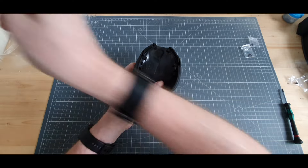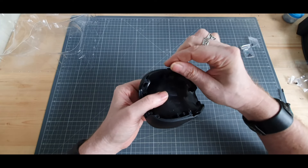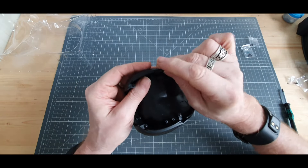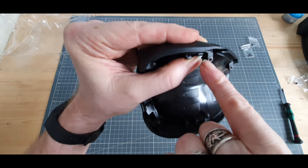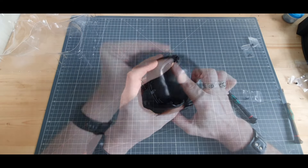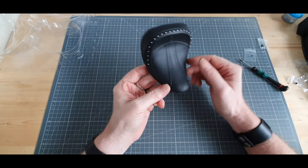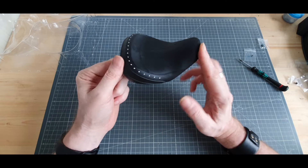On va venir positionner la pièce D juste ici, comme ceci. Le petit décrochement qu'il y a sur la pièce D va vers l'intérieur. On vient juste la poser comme ceci. Ici et ici on les fixe avec des vis AP — voici qui est fait. Étape 6 : on vient faire pareil de l'autre côté. Voici qui est fait, ce qui conclut le numéro 99 avec une très belle selle. Franchement, elle est magnifique.